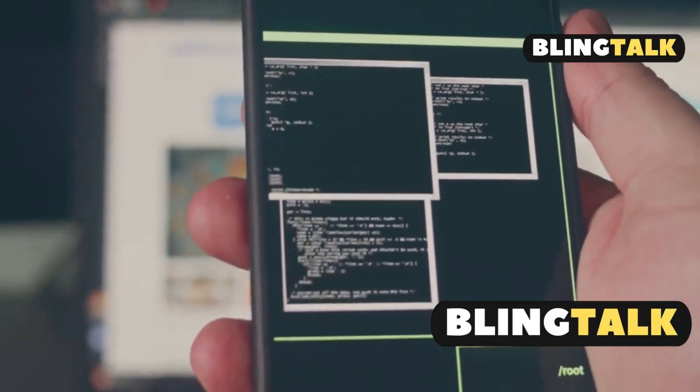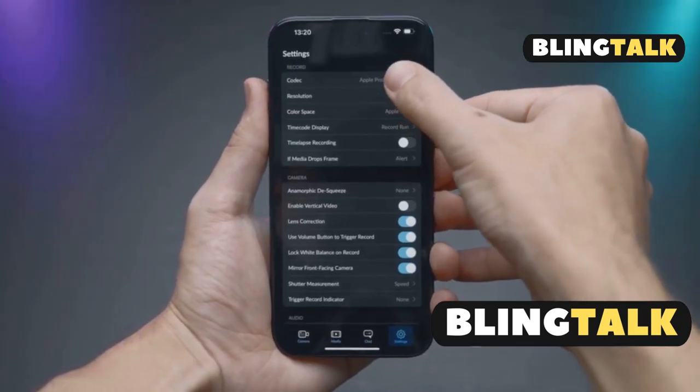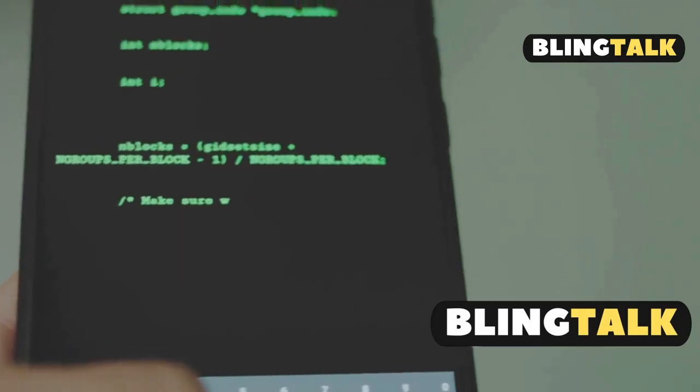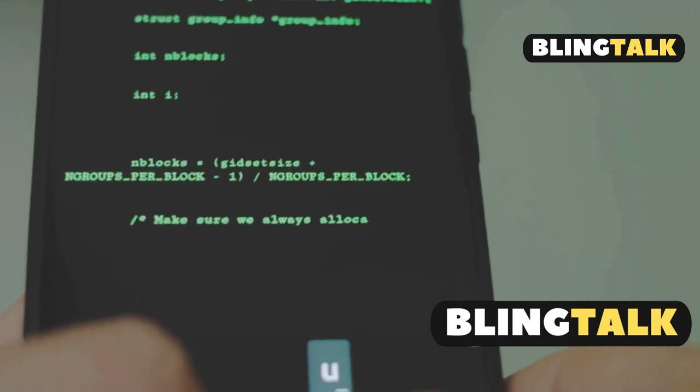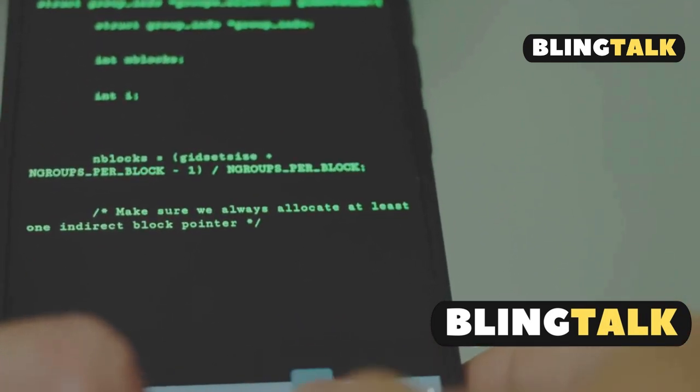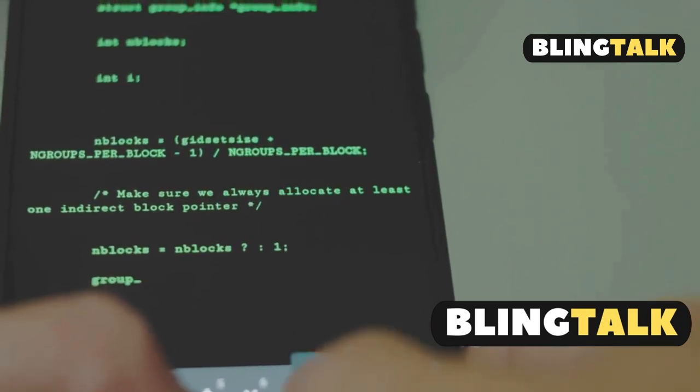The software is also a big hurdle. DeX is tightly woven into Samsung's One UI and system framework — just installing the DeX APK won't cut it. Some adventurous users have tried custom ROMs, but it's risky and rarely works due to hardware mismatches.